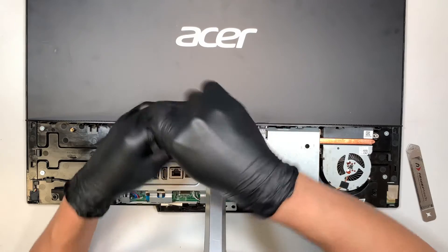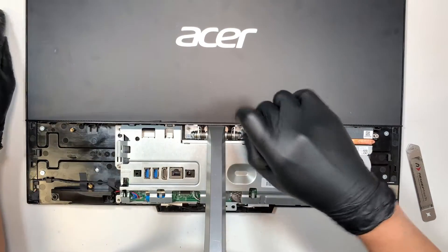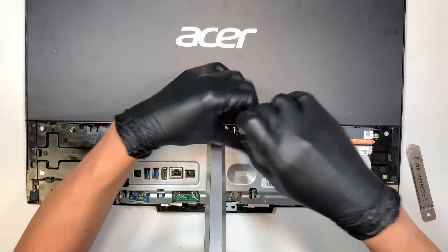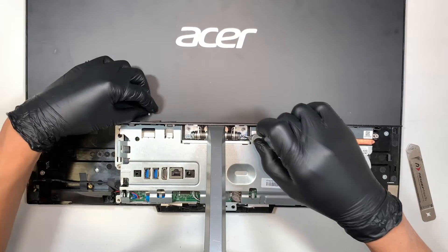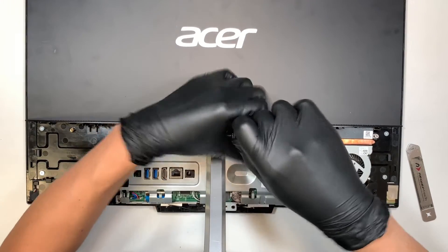But before you can do that, let's go ahead and remove the four screws that are holding on to the stand — this is what's standing up the computer. Let's go ahead and remove that first.